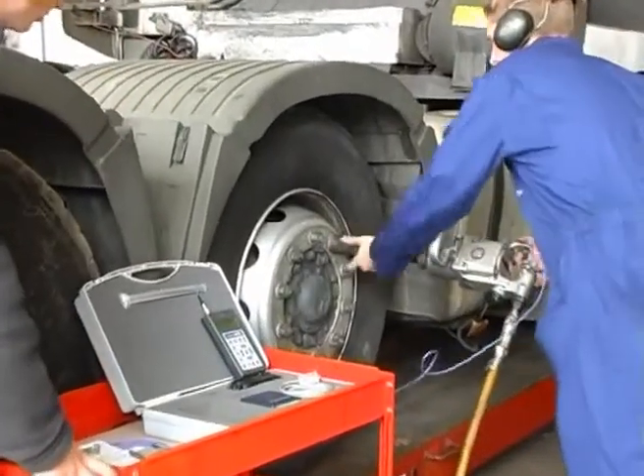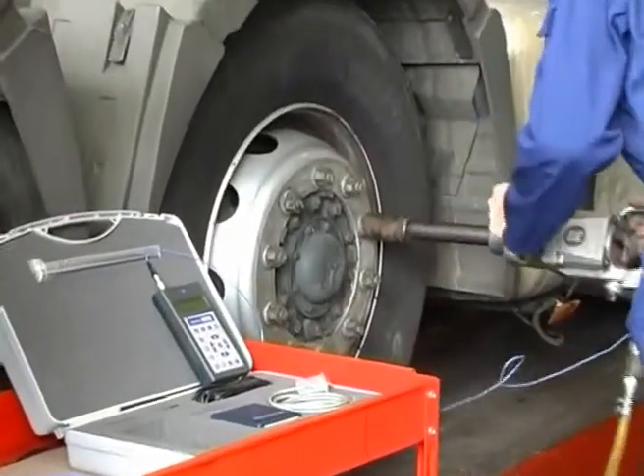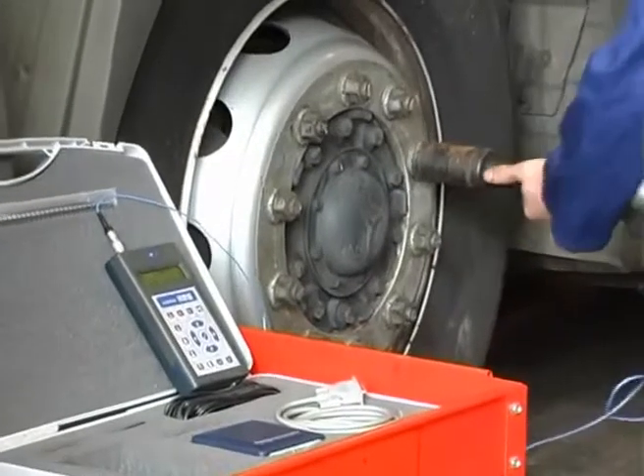The analysis was then performed on the impact wrench, which produced much higher levels of vibration in both handle positions.